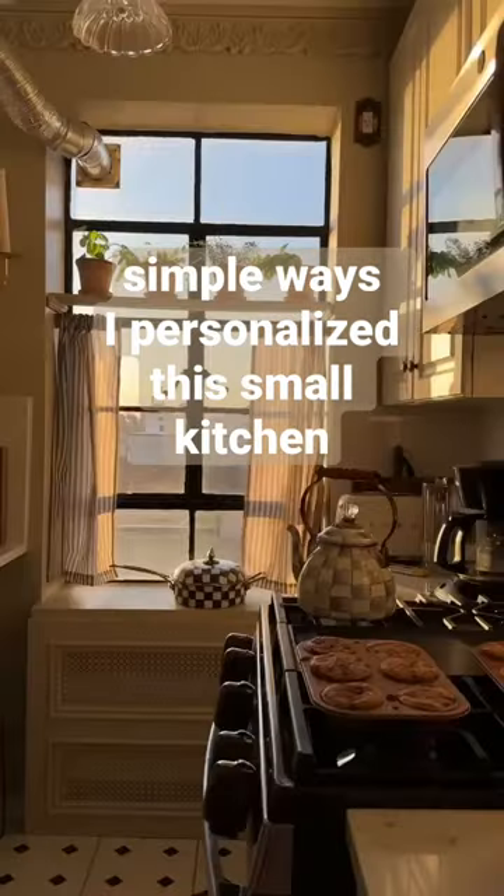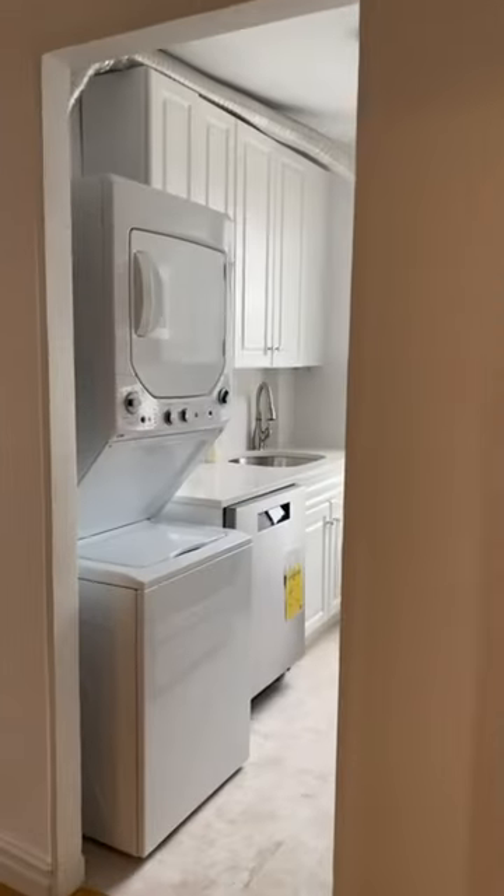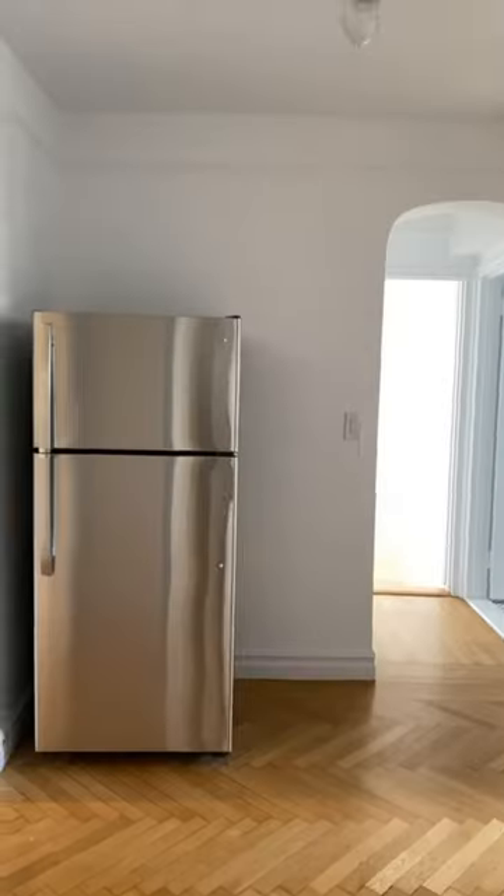Simple ways I've personalized this very small kitchen. This is what we moved in with. A fridge doesn't fit, which is why I created this room.